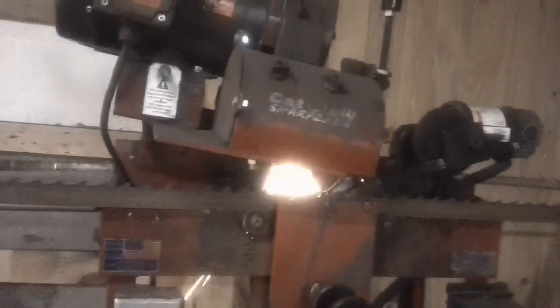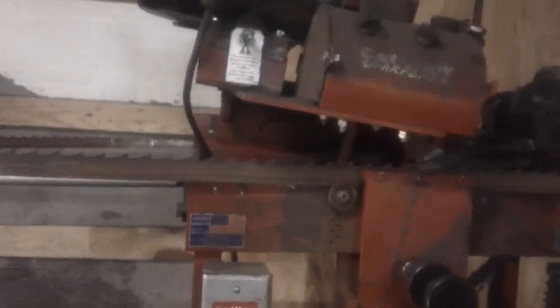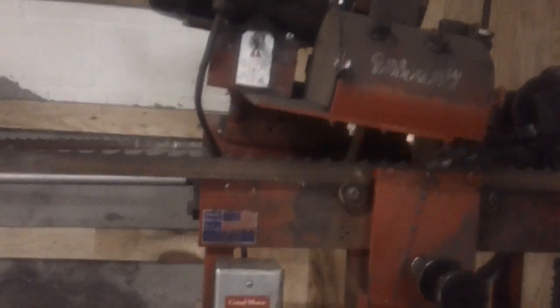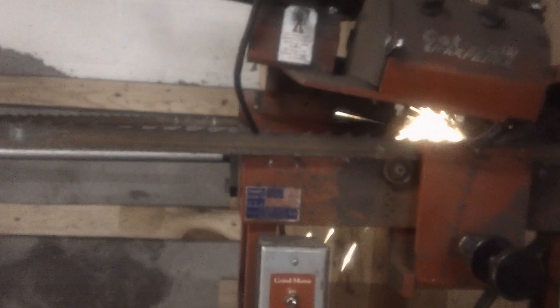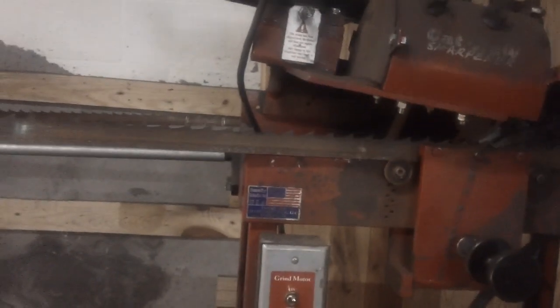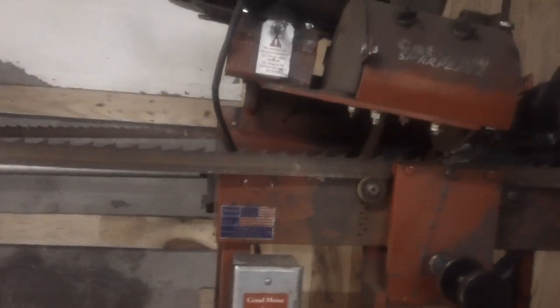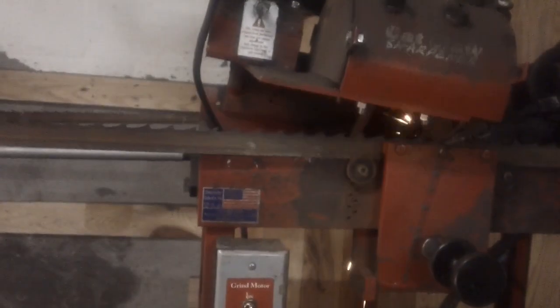You can see this blade here has been welded about five times. I probably ran three to nine thousand board feet after it broke the first time. People tell you can't weld a blade — that's a bunch of baloney. As you can see, I'm not taking a real heavy grind off these blades.